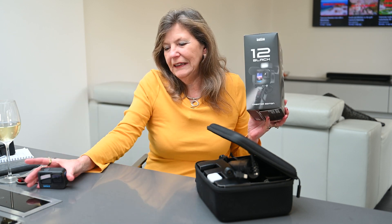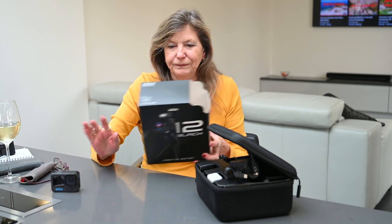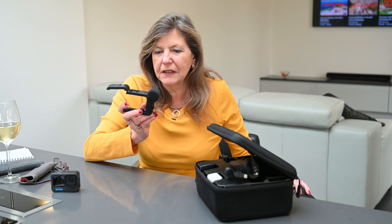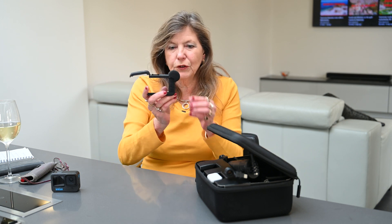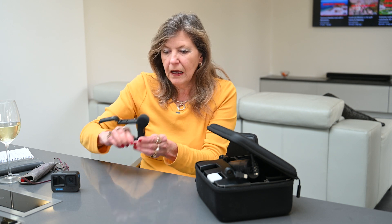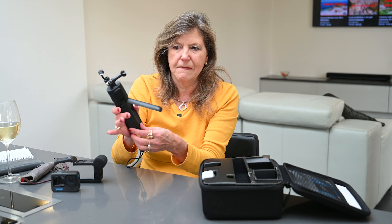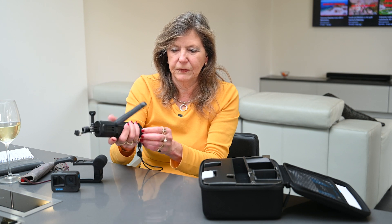So you get the lovely little Hero 12, and it comes with the media mod as well. Now unlike the earlier ones — which are a bit of a faff because you have to swap settings to get the front and back mic — this has got a 360-degree mic, so it's really useful. You can put the camera in the media mod. And then you get a box in a box: you get a stick, or a selfie stick, or whatever you want to call it, but it's also a tripod.